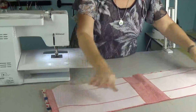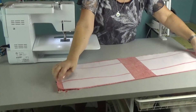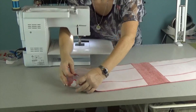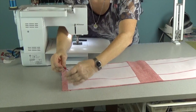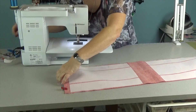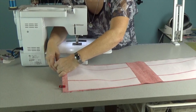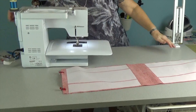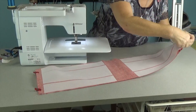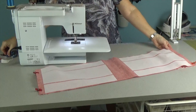Our handles are sewn on. Now we take our lining — which already has its interfacing on — line up the top edges, clip them together, and sew a rather large seam allowance as directed in the pattern. We're almost finished with the bag — it's a really fun quick project, and we like that around here because we're always super busy.